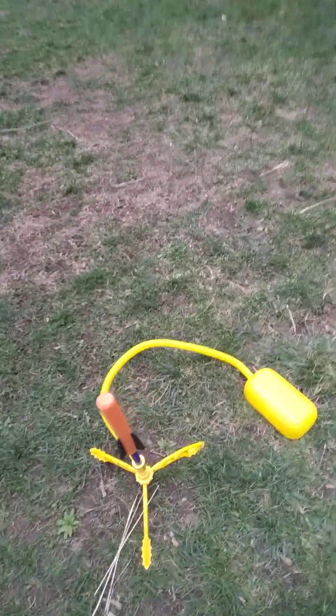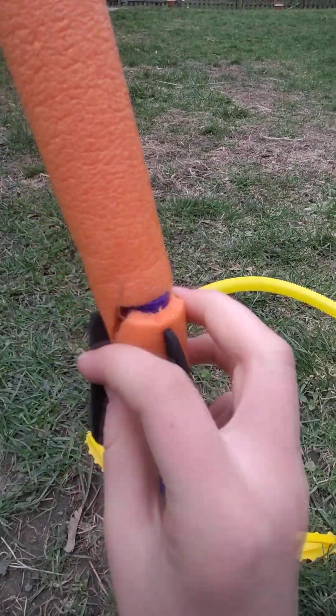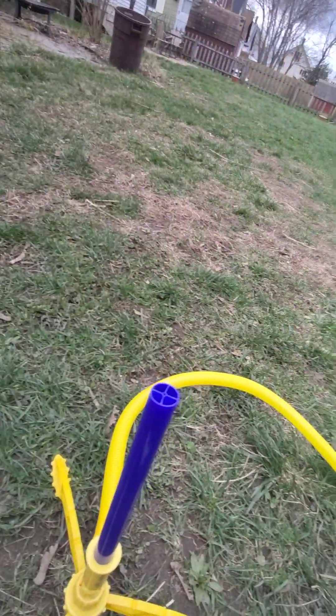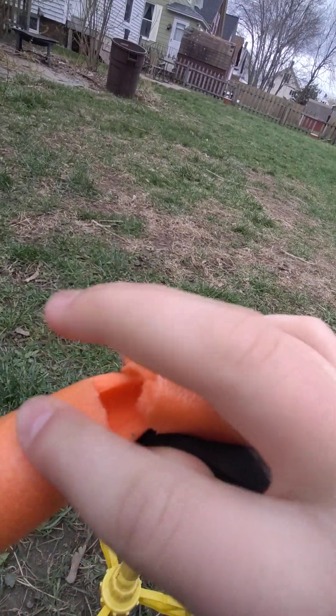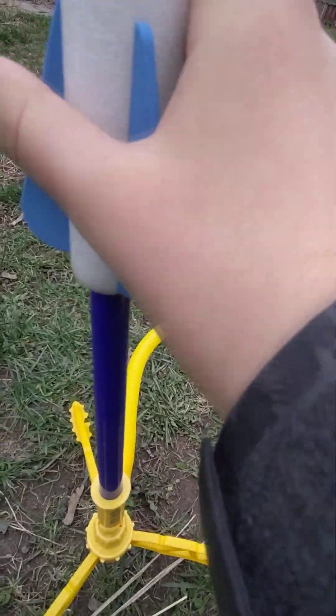Okay, now we are switching this out because this one has got a little scratch and it's old, and it goes with a different rocket launcher. We're switching it out with the one that this came with — it's newer.